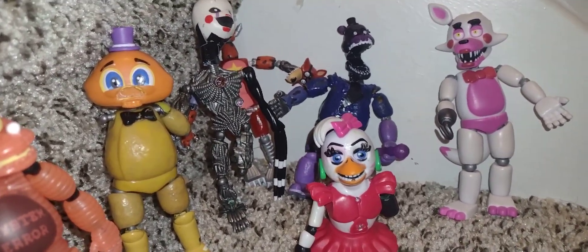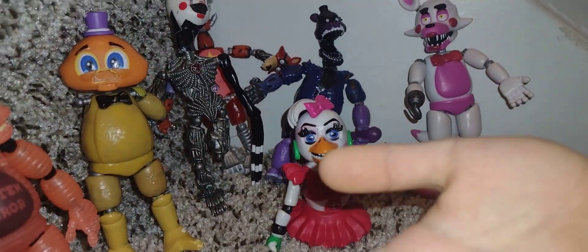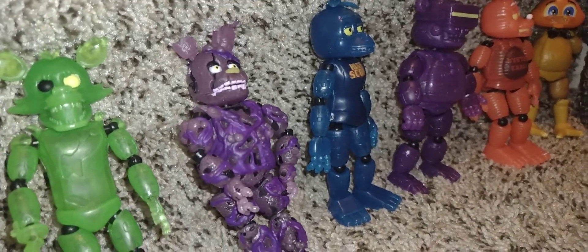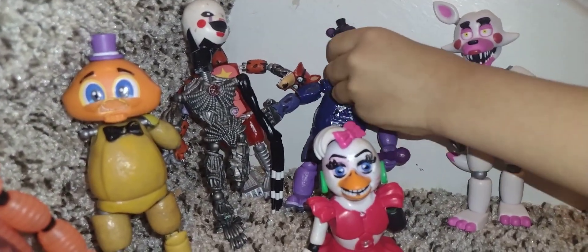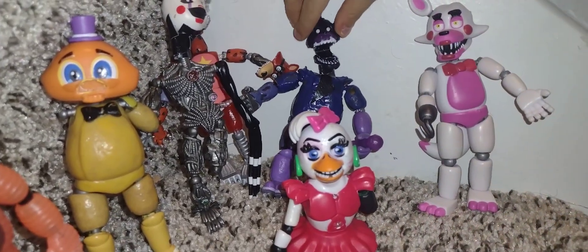Today I have my Five Nights with Freddy's creations. These are just my FNAF zeros. So let's look at these new ones I made. Like the Freddy that I made again from the other video — I made it again so now he can open his jaw.